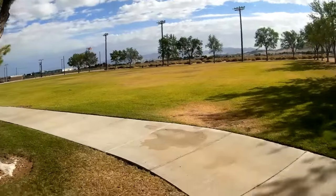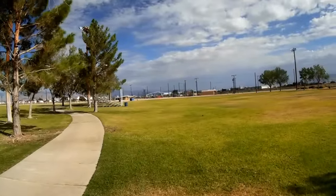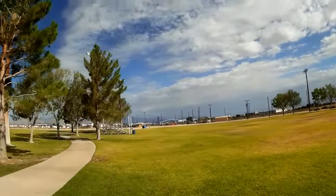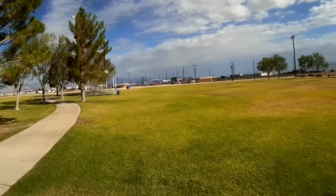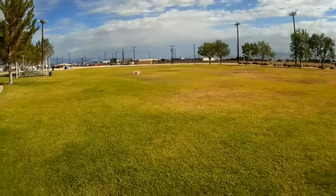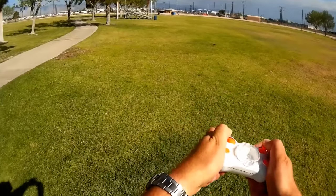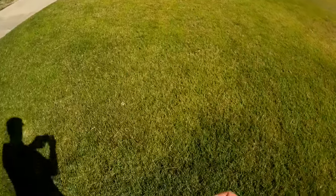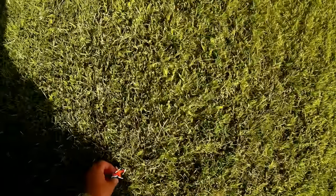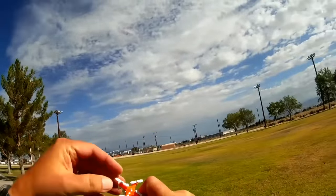Going back in the field — turning headless mode on one more time because this time I think I correctly set it down the field. I had it pointed 90 degrees out the last time. Here we go in headless mode — in beginner rate, so the pirouettes it's doing are relatively slow. That is back and that is the end of the battery.